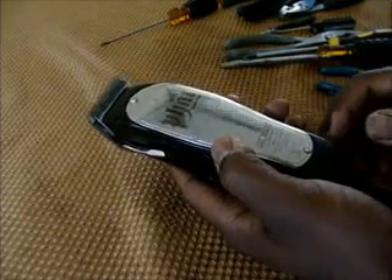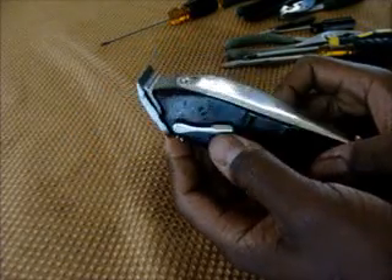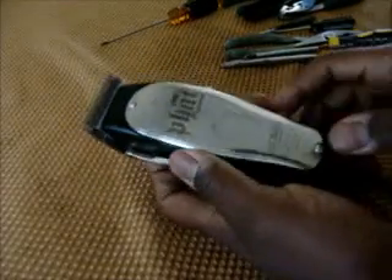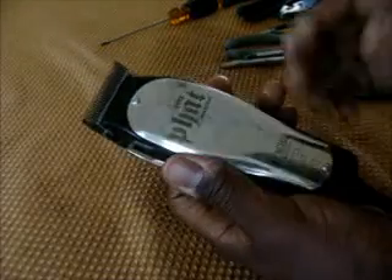After a master drop — it doesn't matter whether it's a Fat Master, Fade Master, or regular master, they're all the same — once you drop the master, once something gets out of whack or someone touches these screws or anything happens to this master, it just sounds like this.